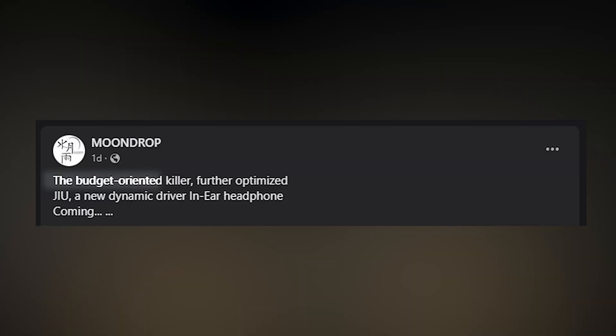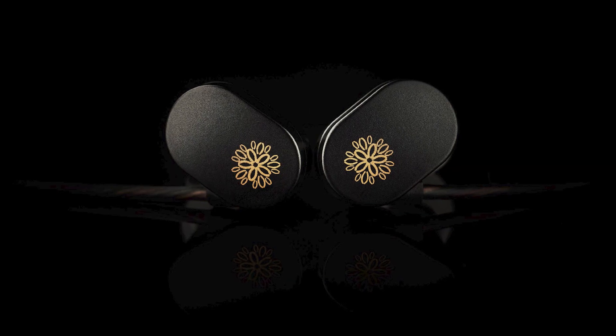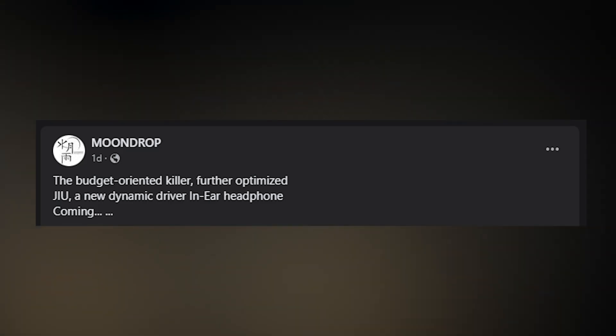First, let's start off with the brand Moondrop. They just announced their new budget-oriented killer IEM, the Moondrop JIU. Quite a strange name, and in English it sounds kind of odd. As you can see, it has the same construction as the Moondrop Shoe. The non-detachable cable is still there. They say it's going to be budget, so I'm guessing it's going to stay around a $20 mark.